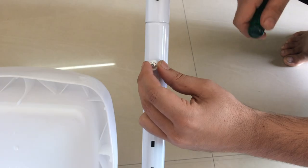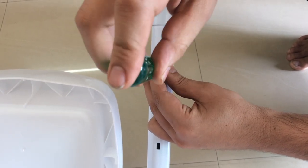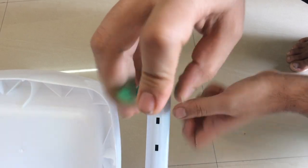Now, by taking the longer screw, we are going to screw it to both ends of the pin. You will find a small hole toward the ends.